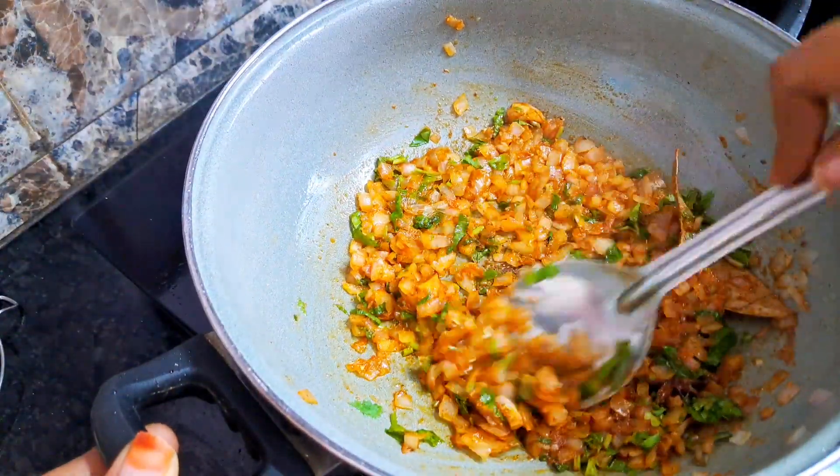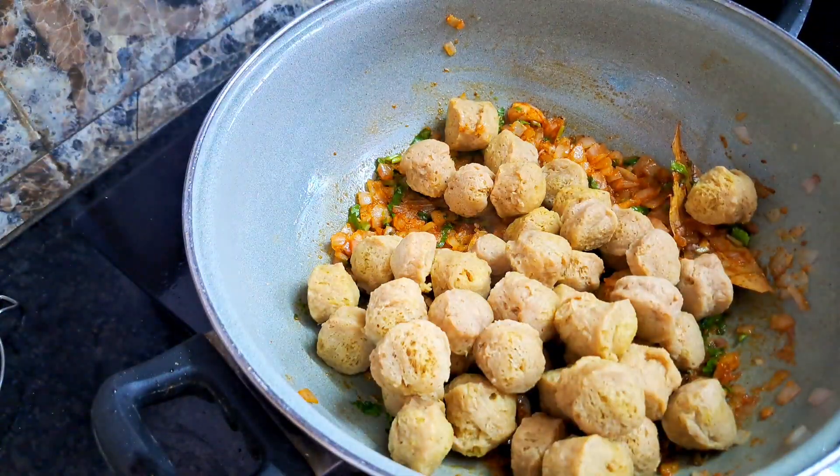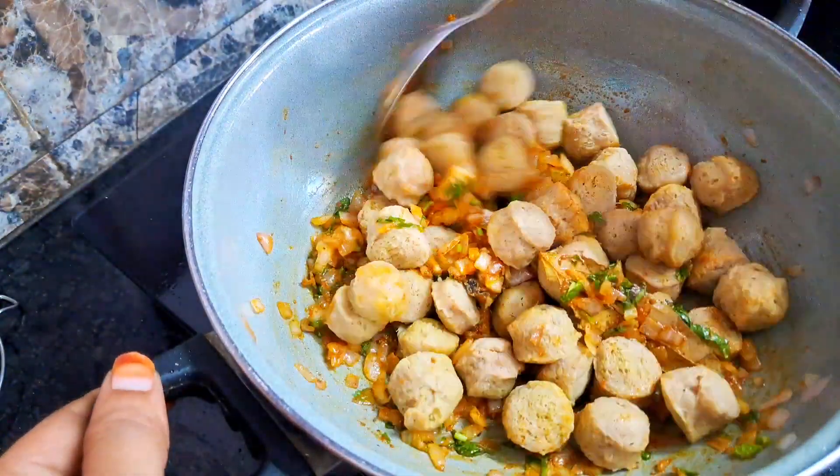You can dip the soy chunks in a pot. Add some salt to the bowl.